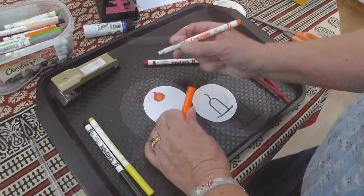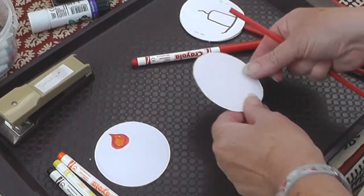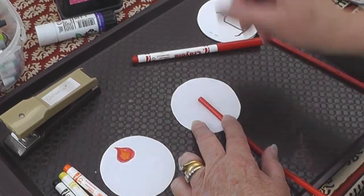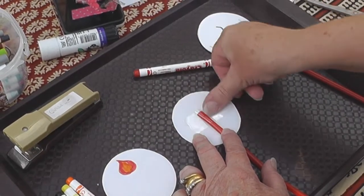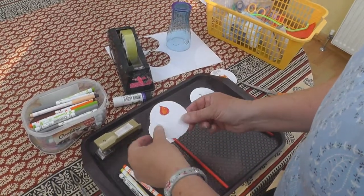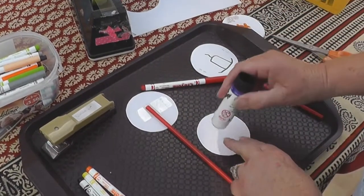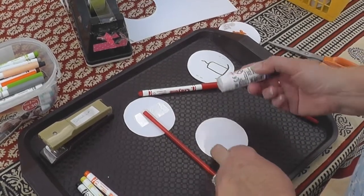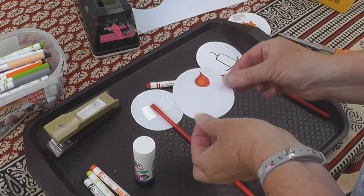Now you need to put it all together. Turn over your candle and put it down. You need to use the sellotape just to secure it in the right place so it looks like that. Then, taking your flame, put some glue on the back so that it sticks to the other side. Make sure the flame is at the top.